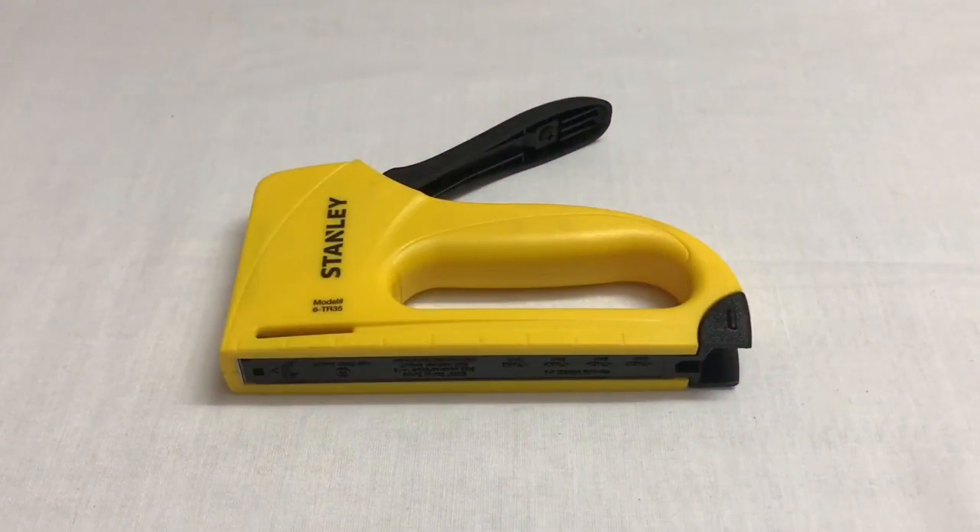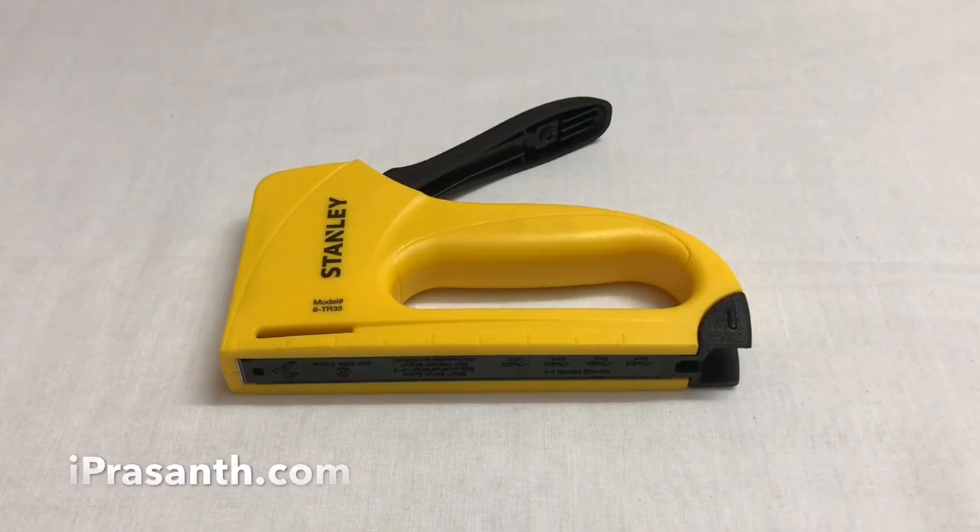It's a really powerful staple gun, quite well built and very easy to use. Quite nice — check it out.